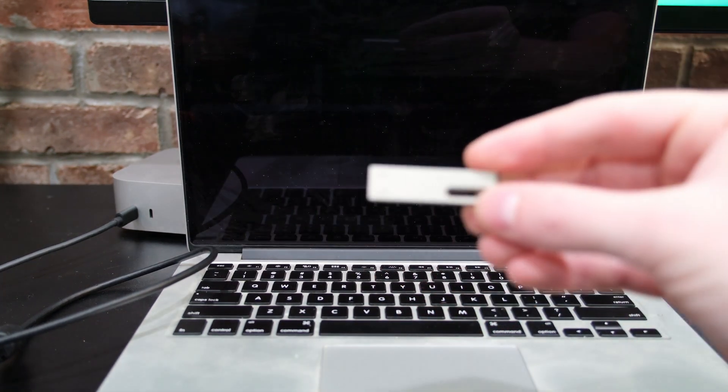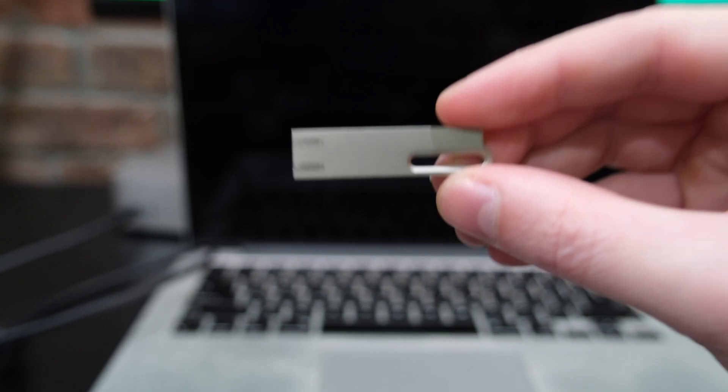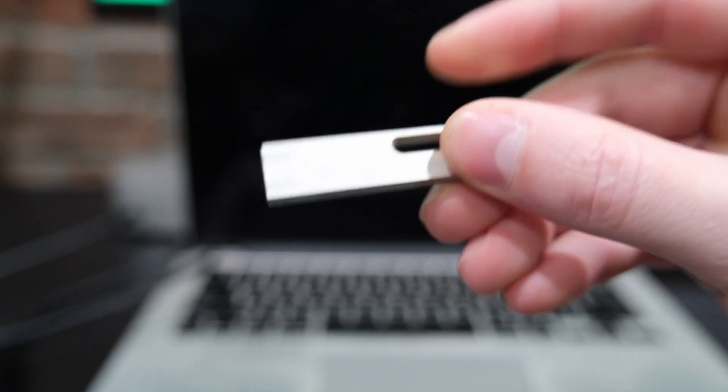Now go back to the boot screen and you will see your USB drive show up as a boot option. Click it and the OMarkey installer will start to run.